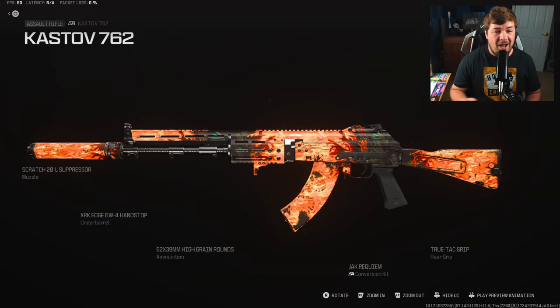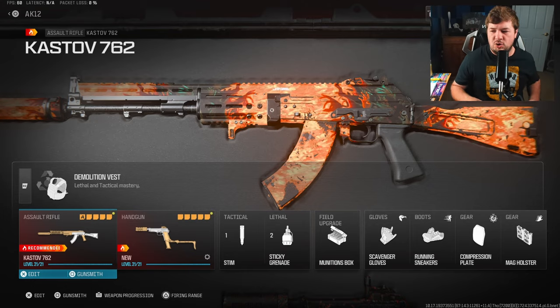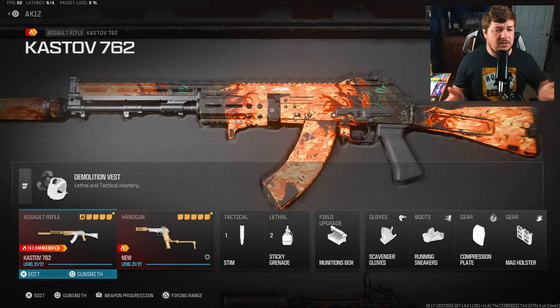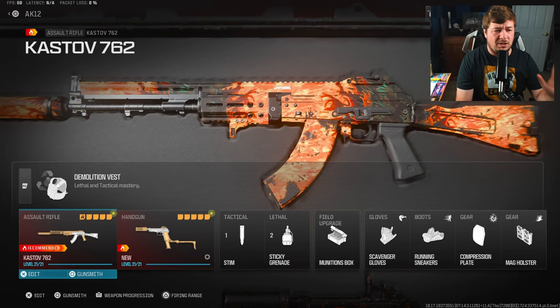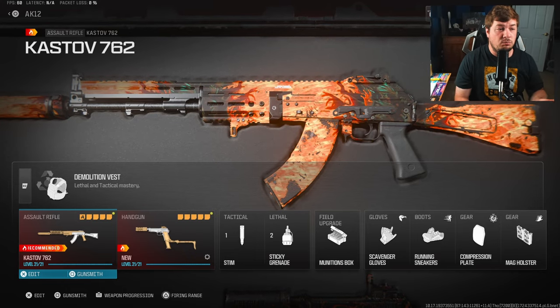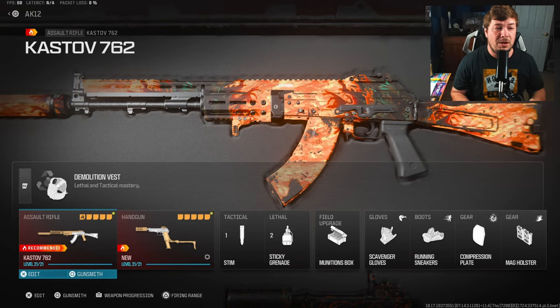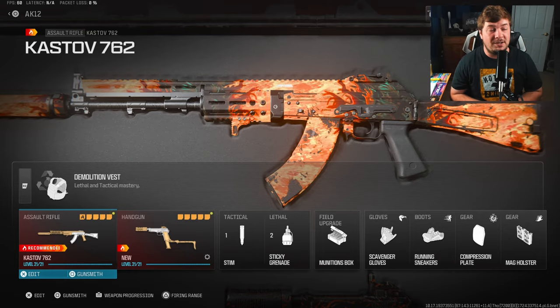Here are all the attachments on screen — pause the video right now to copy them down. Go to the firing range right away and you'll see exactly what we're talking about: take your finger off the right stick, aim at the wall, and I promise you it's got no recoil. Here's also the rest of the loadout — perks, lethals, tacticals. Hit the like button to spread the video and let the YouTube algorithm know new viewers should see this AK-12 build.